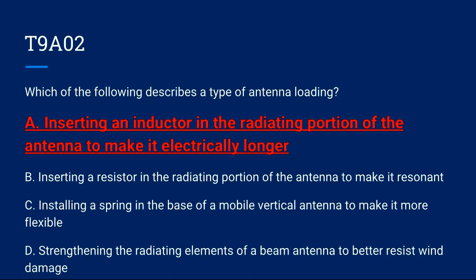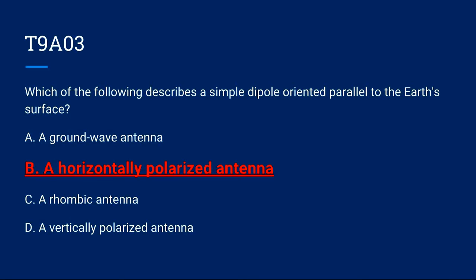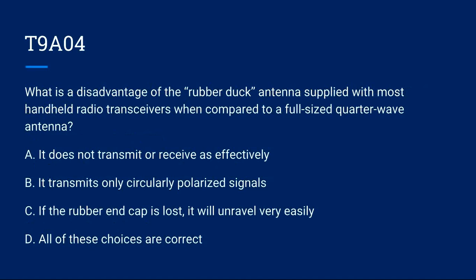T9A03: Which of the following describes a simple dipole oriented parallel to the earth's surface? A) A ground wave antenna. B) A horizontally polarized antenna. C) A rhombic antenna. D) A vertically polarized antenna. Correct answer is B: a horizontally polarized antenna.